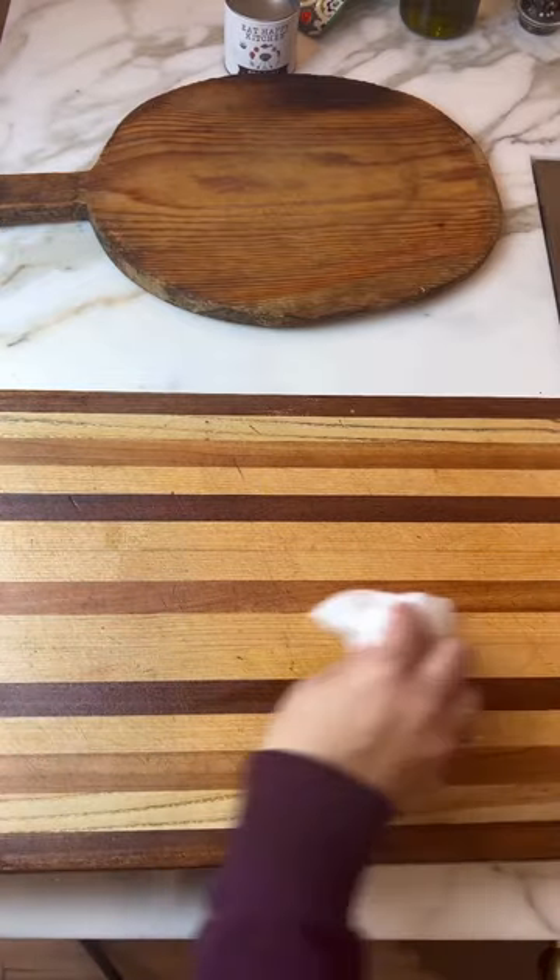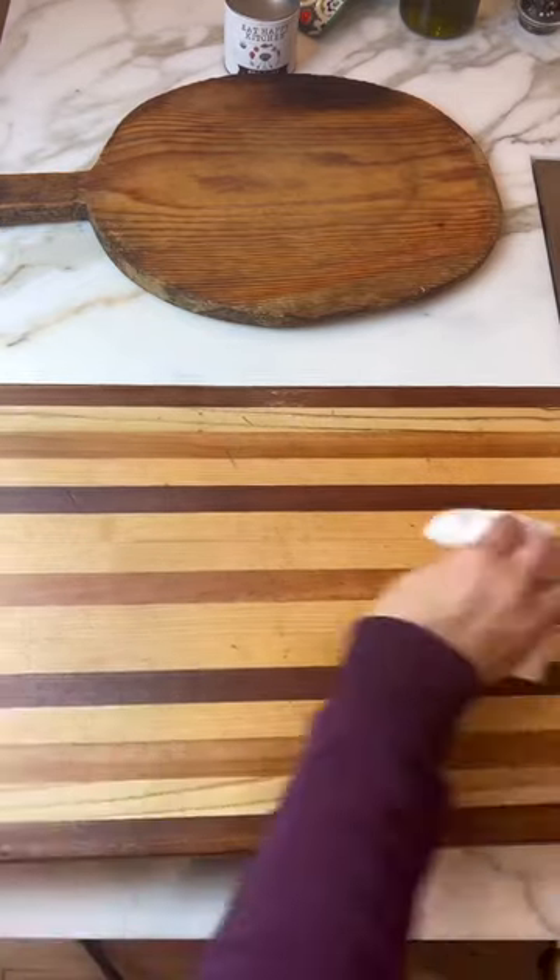I'm using a paper towel — you can use a rag — just make sure you don't leave any fibers behind. Let it sit out and you're ready to go. Gorgeous board. Rinse and repeat.